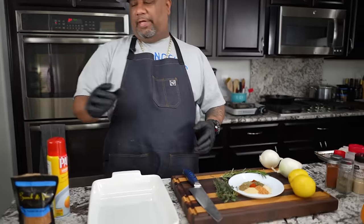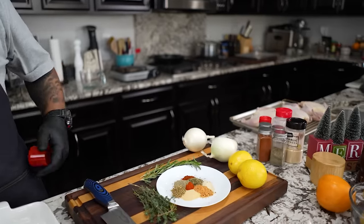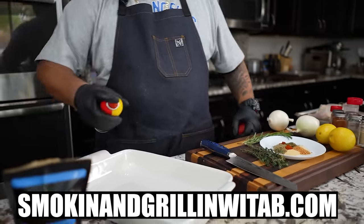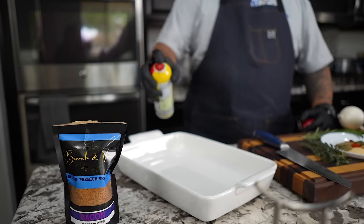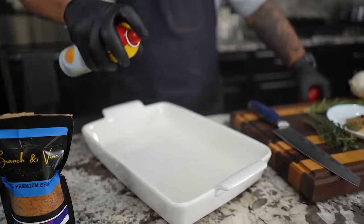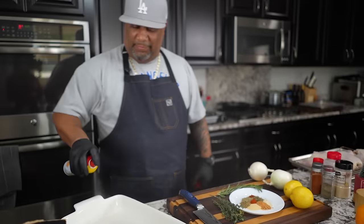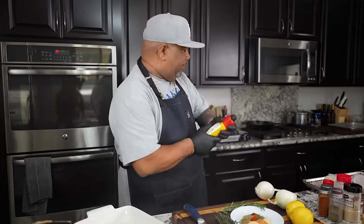You can see my ingredients. Don't forget all of my recipes are on my website, smokingandgrillingwithab.com. Now I'm going to take a little non-stick cooking spray — most everybody uses Pam, that's the main brand.